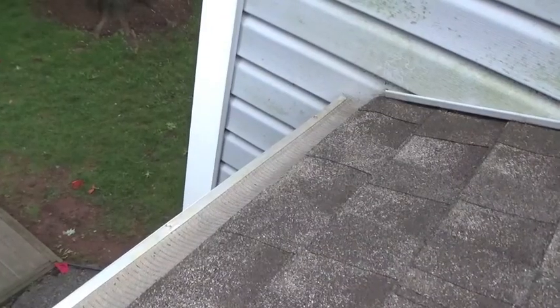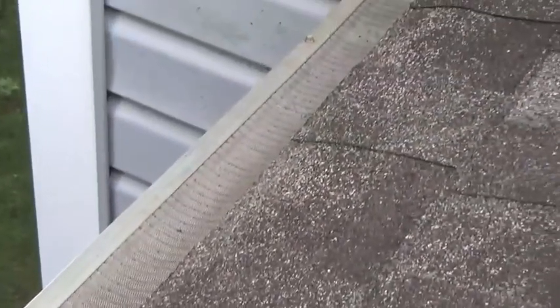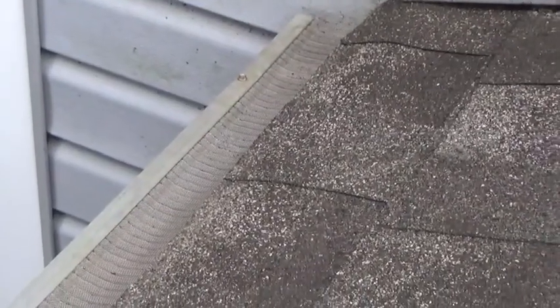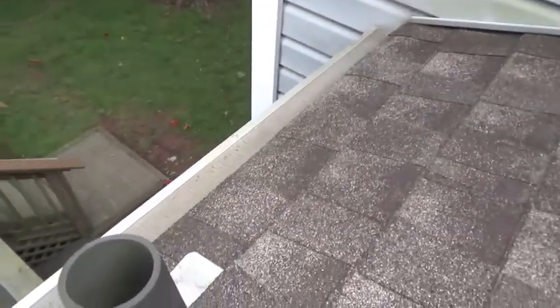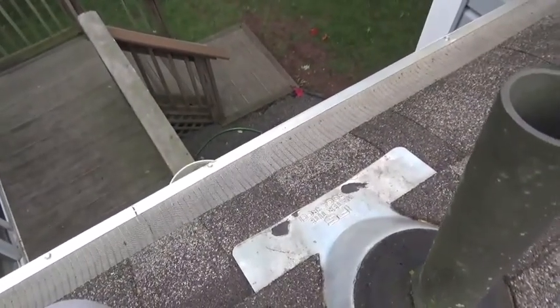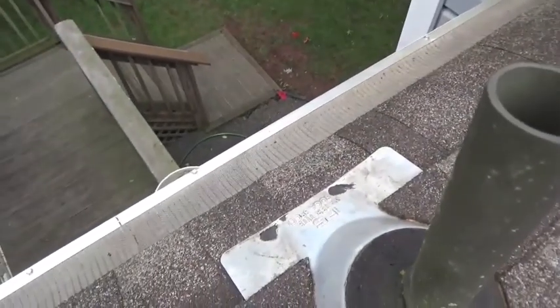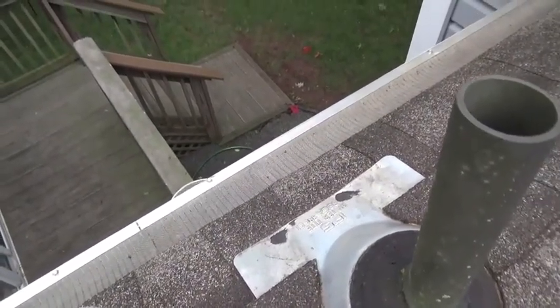The areas of gutter guard that had a heavy coating of debris from the trees brushed off quite nicely. I'm doing this on a dry roof — it would probably be different if everything was wet, and I wouldn't want to be up here anyway. It brushed off very nicely, though I don't recall if I brushed this off months ago or if this is just two years of accumulation.